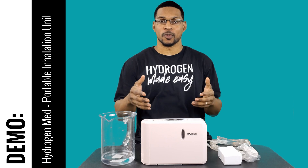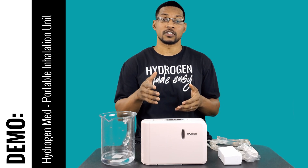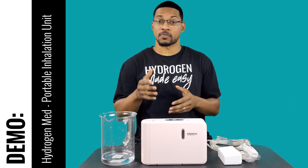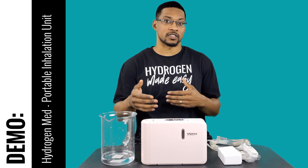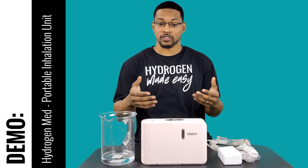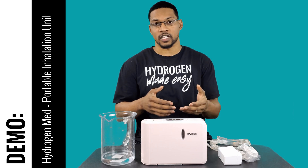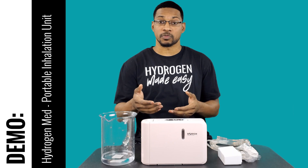What's up everyone, this is Taiwan Hubber with H2Hub, and we're here to do a demonstration video with a portable inhalation unit. This is produced by the company HydraMed and was sent to us. It went through our testing procedure for recommendations, passed our standards, and so we're doing a demonstration video showing you the functionality of the device and just how it works.